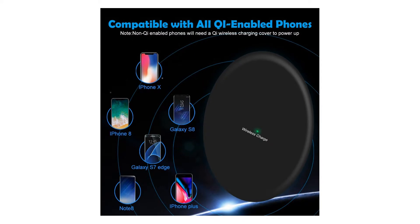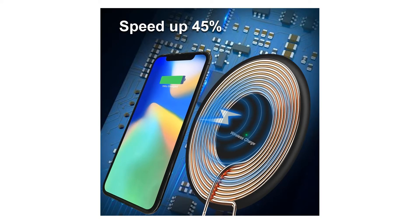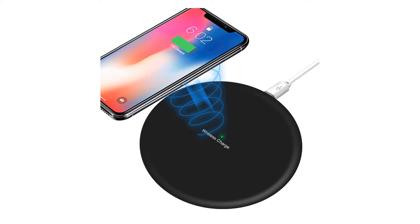Specifications — Input: DC 5V, 1000mA to 2000mA. Output: 5V-1A or 5V-2A. Wireless charger detects automatically. Frequency: 100–200kHz. Wireless Distance: Intelligent Induction. Prevents overcharging with standby mode once the battery is fully charged.